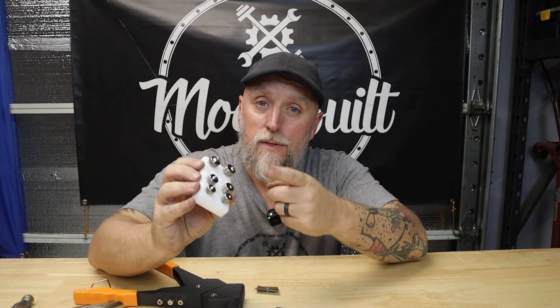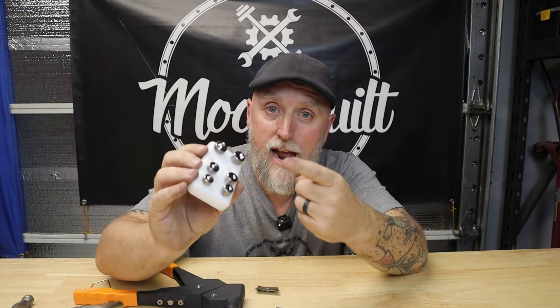Guys, check out the dimple die rivet set by Aircraft Tool Supply — I'll leave a link down below. Appreciate you for watching, hit that subscribe, hit the bell, and get back to work.